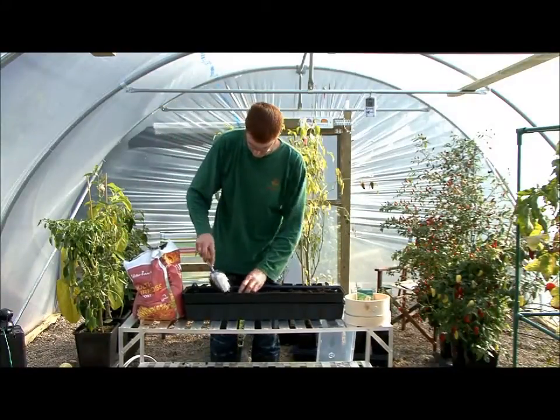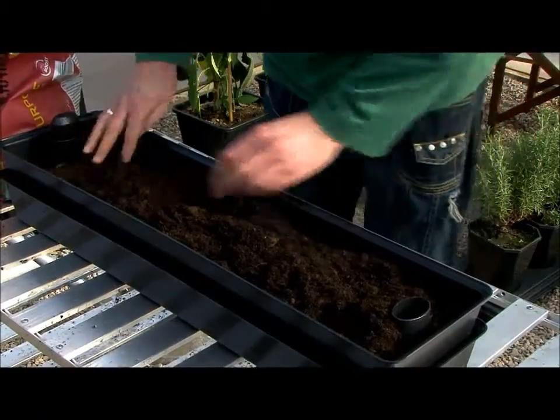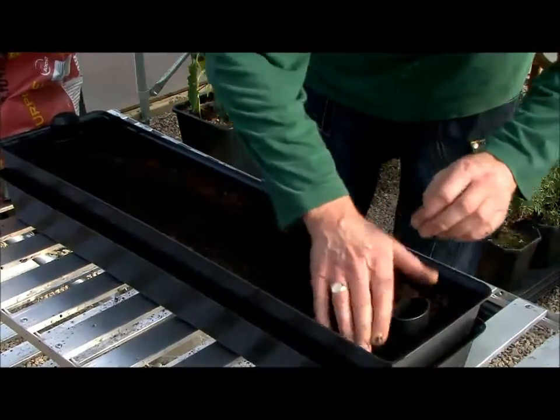It's really easy to grow salad in containers all through the winter. Take your compost and slightly overfill your planter. Remove the excess with a flat tool, even the compost out and firm it down to remove any air pockets.